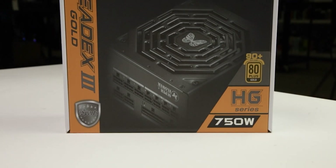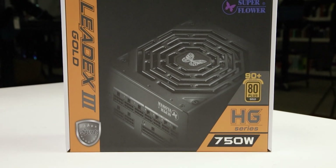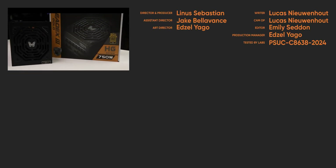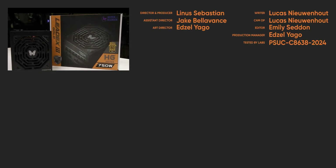We recommend the LeadX 3 Gold 750W because of its low-voltage ripple and resilience to brownouts. For full specifications and test results, follow the link to the product page on the LTT Labs website.